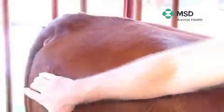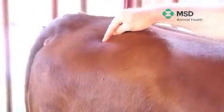If the rump is used for an intramuscular injection, the landmarks are the hip bone, base of the tail, and the sit bone — injecting right in the middle of the muscle.